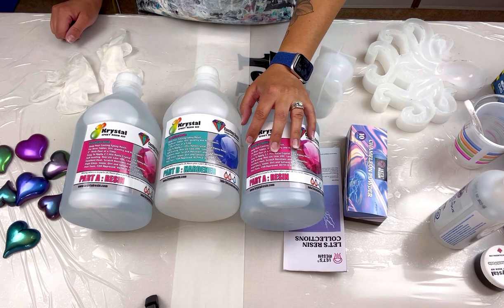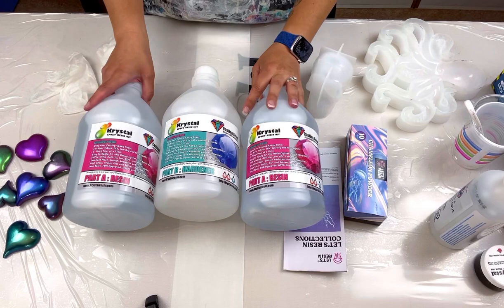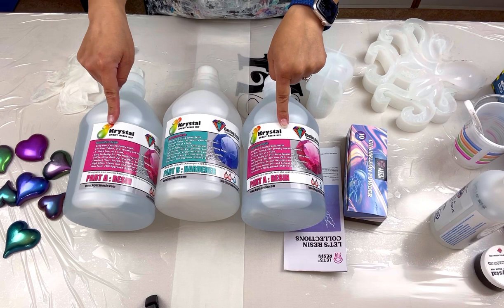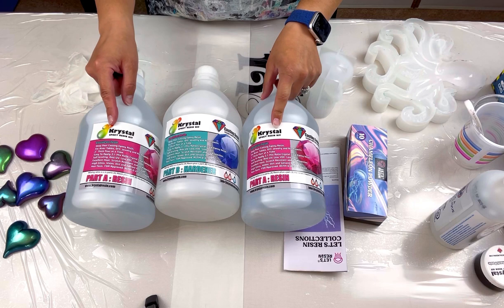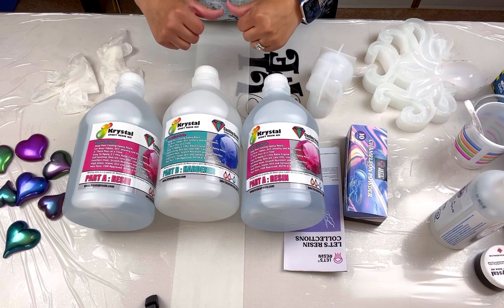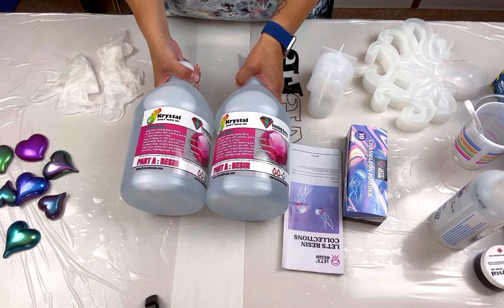Using code canela7, you can save seven percent on anything from Crystal Resin — resin, pigments, molds, whatever they have on the website. They offer free shipping within Canada and the US. And if you're in the US, keep in mind Crystal Resin is a Canadian-based company, so when you do the exchange rate, it actually ends up being even cheaper for Americans.